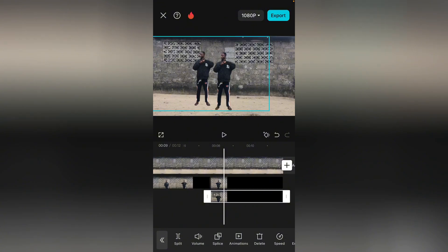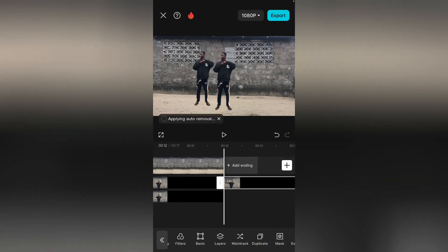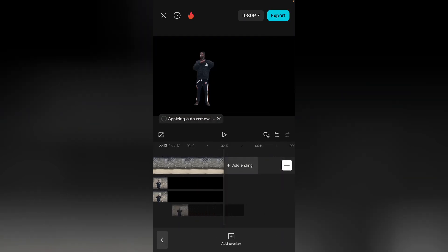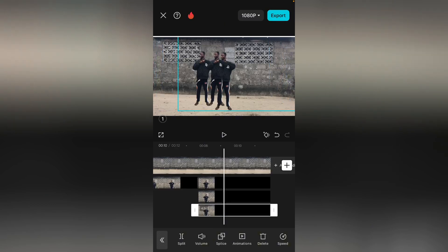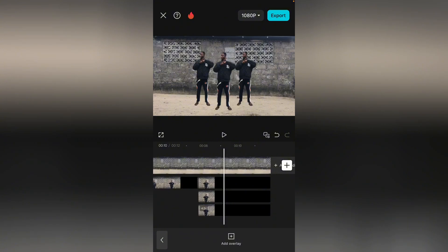The next thing we are going to do is duplicate this again. Duplicate it and bring it under. Select it and bring it to this side. Good. So we have it arranged like this.